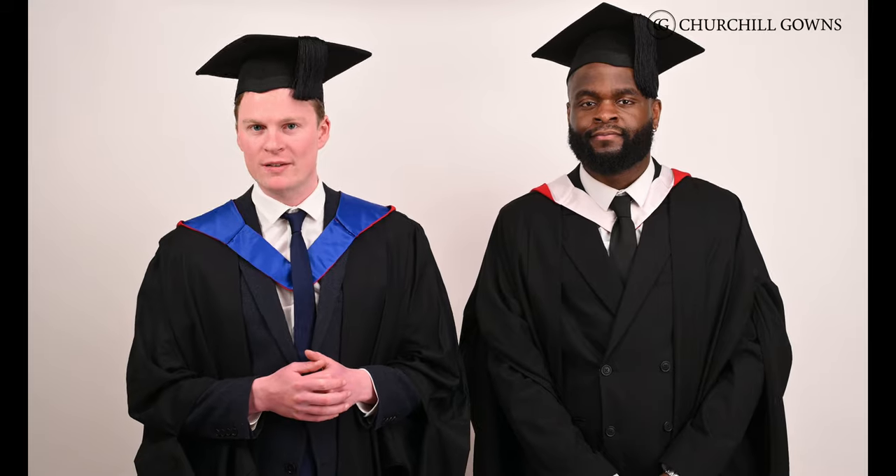If you're wondering what academic dress for Cardiff looks like, then you've come to the right place. Whether you have a graduation event coming up or you're just a gown enthusiast like us, we'll be talking you through the common styles of gown, cap and hood spotted at Cardiff graduations.